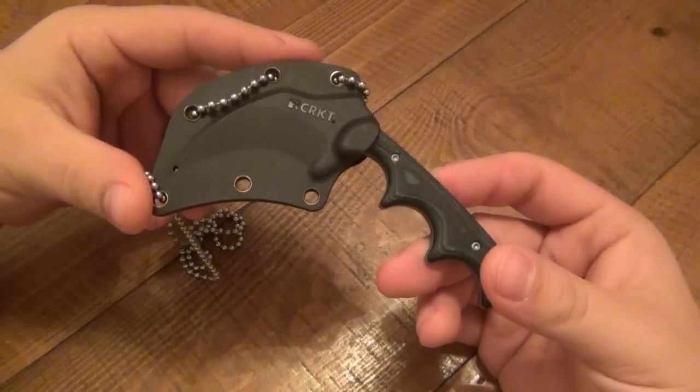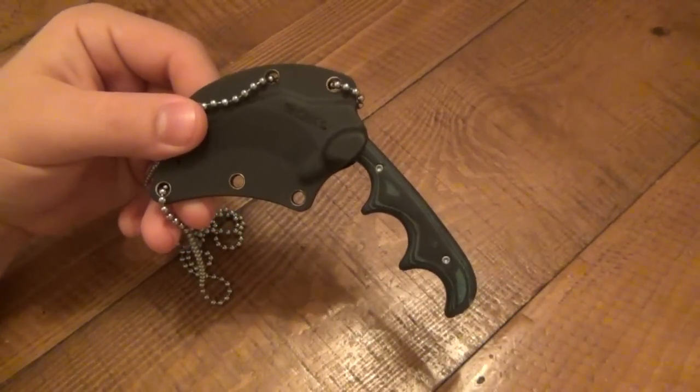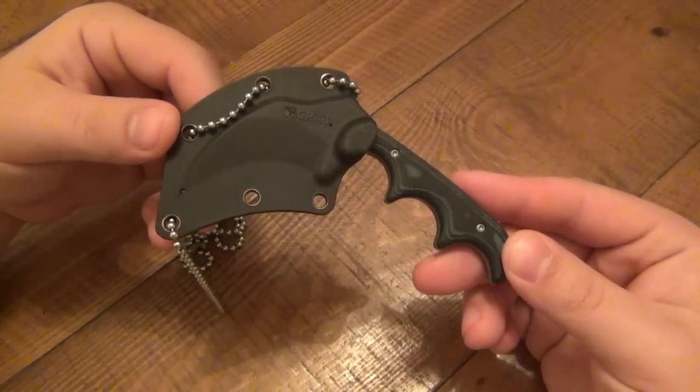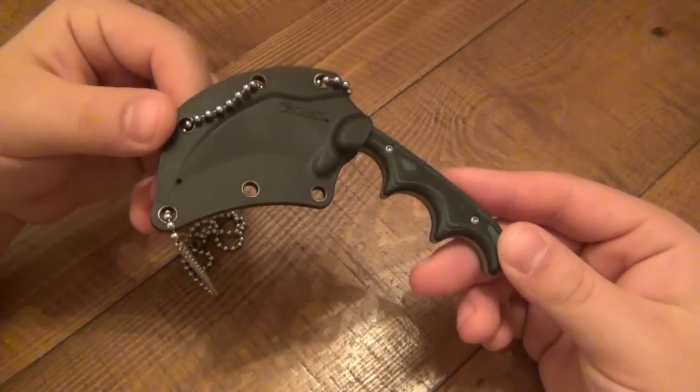This is the CRKT Karamin. People have been waiting for this review since I first showed it, and I've been waiting to do a review since I first saw it at SHOT Show in Vegas.